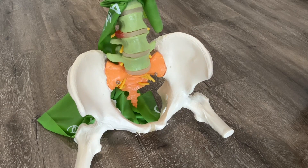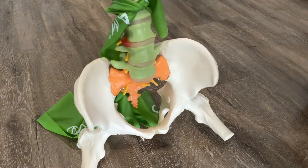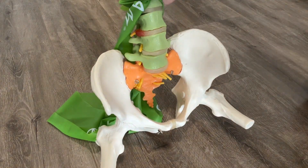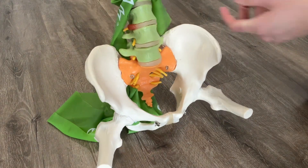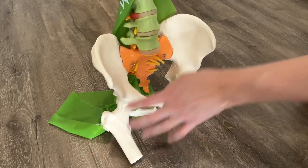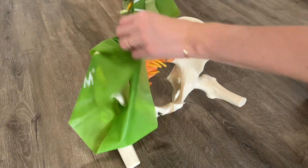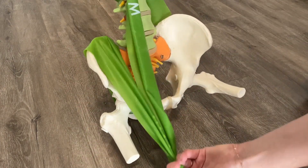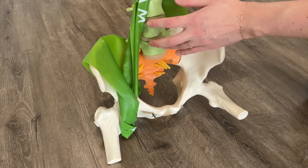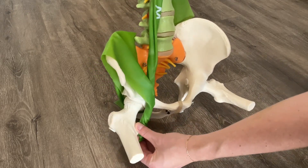Let's start by taking a look at the lumbar spine and pelvis itself. All of these green bones here are our lumbar spine, the areas from which part of that hip flexor originates. We have five of those. We have the second muscle belly starting on the inside of the pelvis here in this fossa. They come together, they coalesce into a common tendon and insert on this little bump here — that's our lesser trochanter of the upper thigh bone.